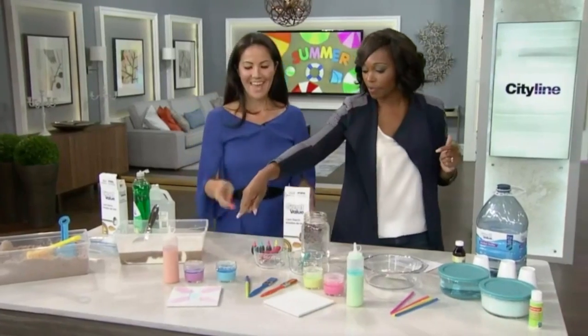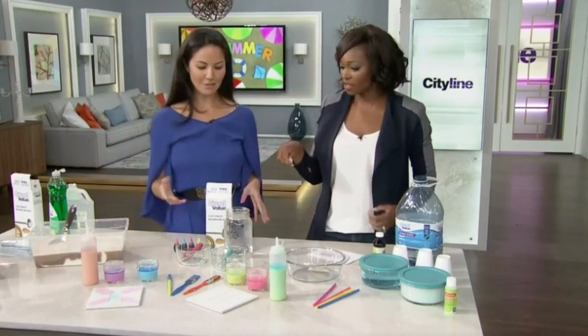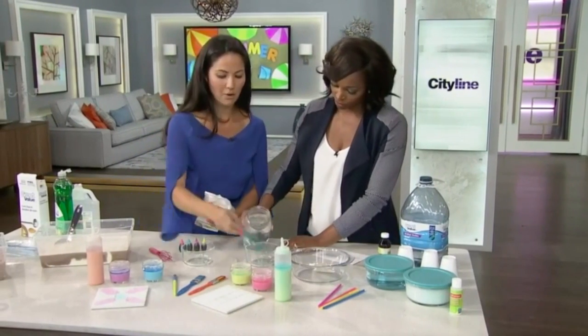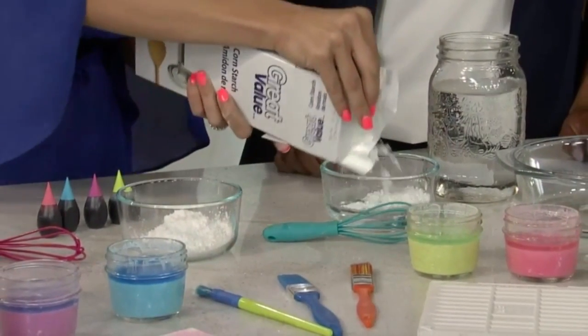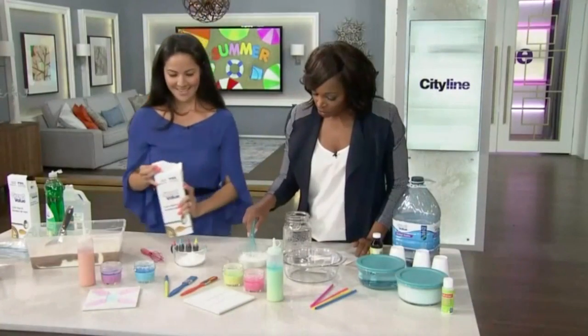How about sidewalk chalk paint? You can make it yourself using water. You mix about a one-to-one ratio of water and cornstarch. I'm just using Great Value products — they're very inexpensive, the same quality but it costs less. So mix these together.